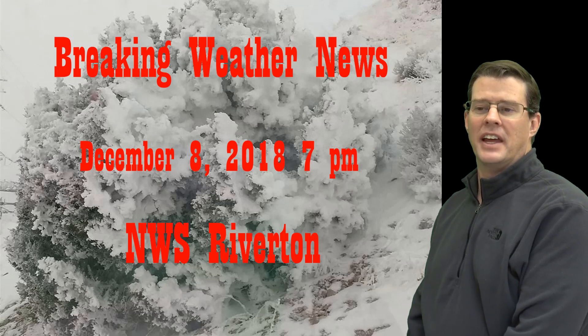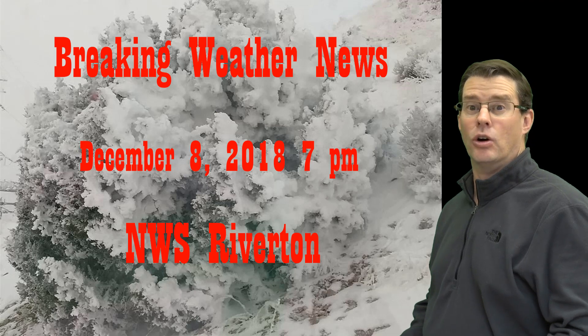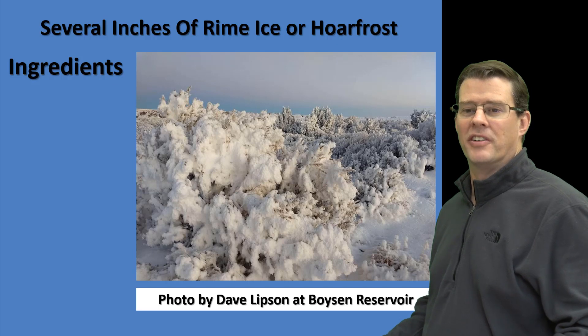I have a little bit of breaking weather news around the area. Not the most impactful thing in the world, but pretty visually impressive and kind of cool as well. Several inches of rime ice, or what the English sometimes call hoarfrost, formed around Boise and Reservoir.